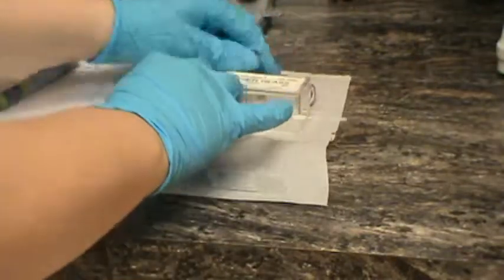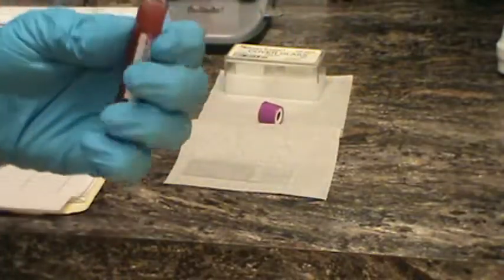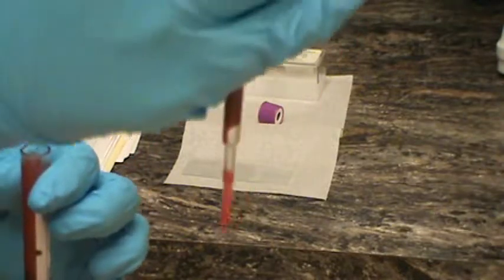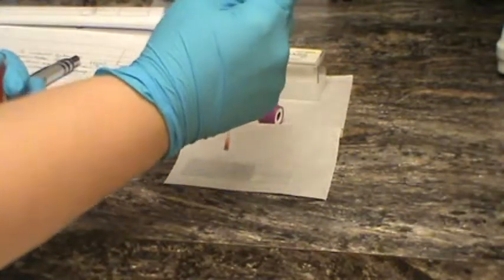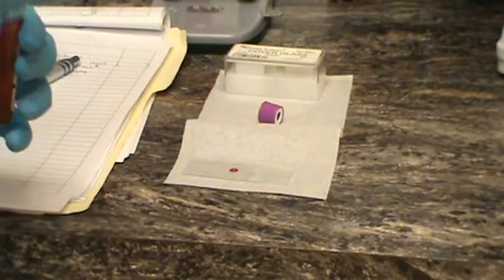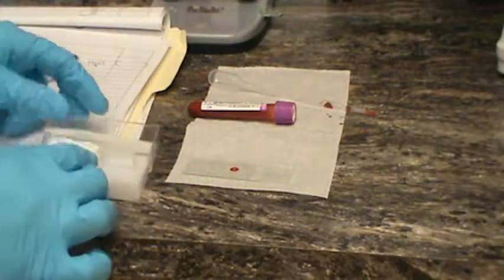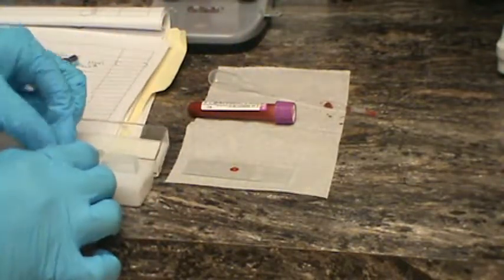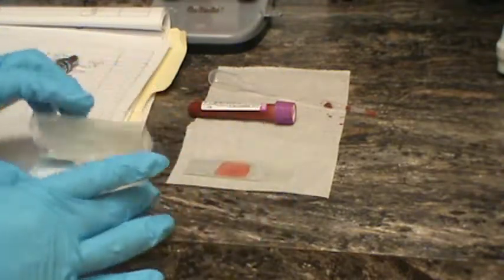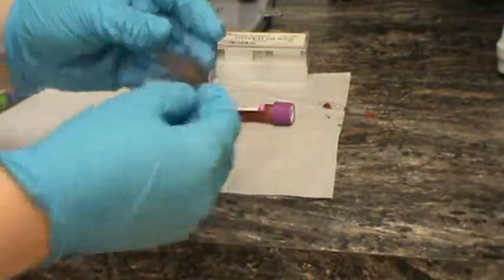We're going to dispense one drop of our sample onto the microscope slide. We have our sample drawn up, and we're going to place one drop onto the microscope slide. Then we're going to take our cover glass and put one piece of cover glass over that blood, so it spreads out nice and even.